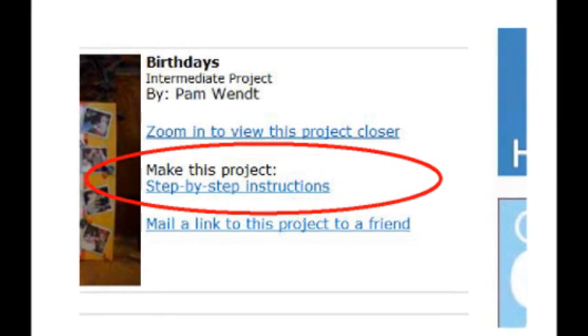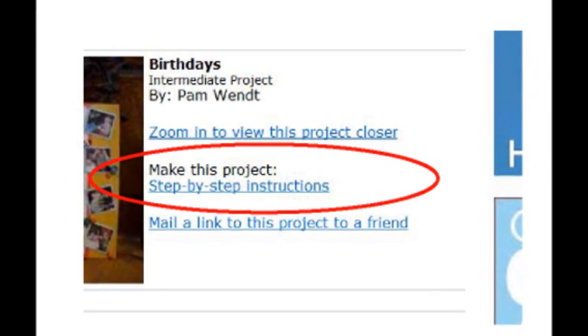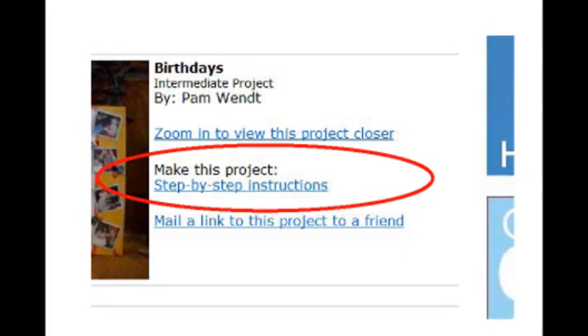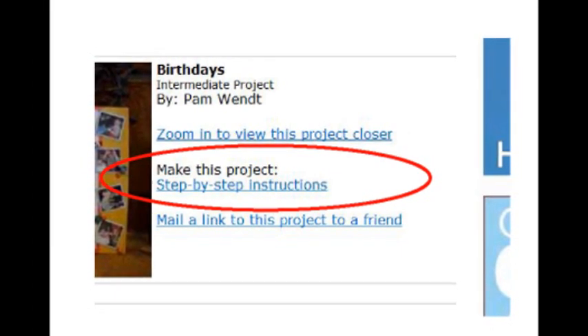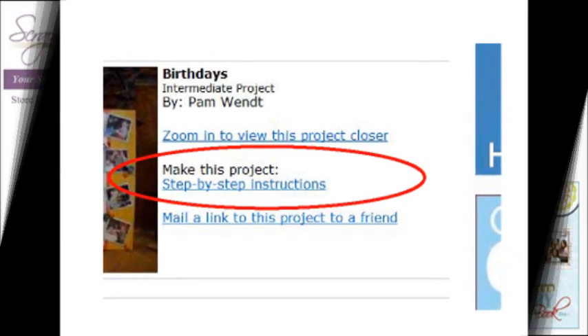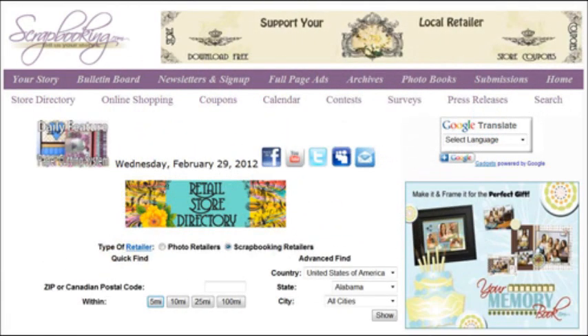A printable project card with instructions and a list of supplies can be found by clicking on the step-by-step instructions link within the online version of this article. To find the products featured in this article and shown in these layouts, check with your local scrapbook retailer. Browse our premier retail stores for coupons to a store near you.